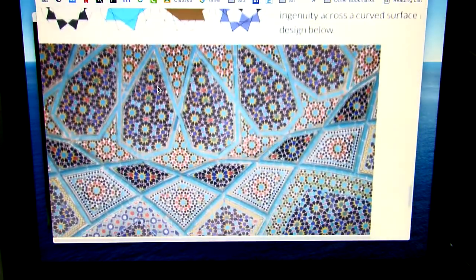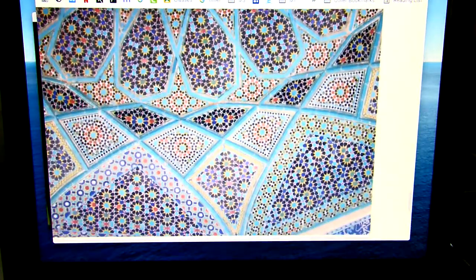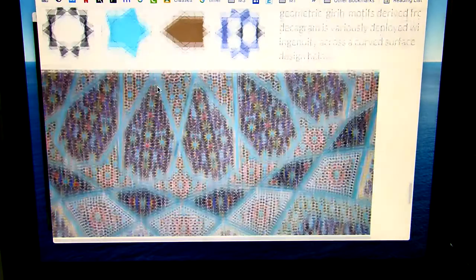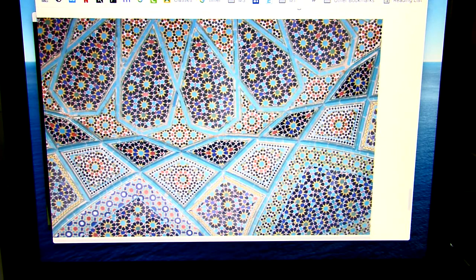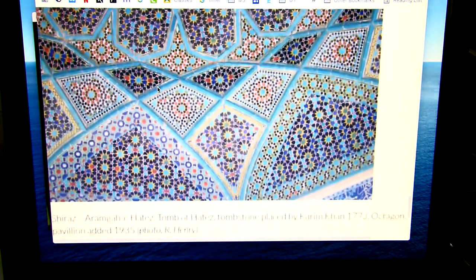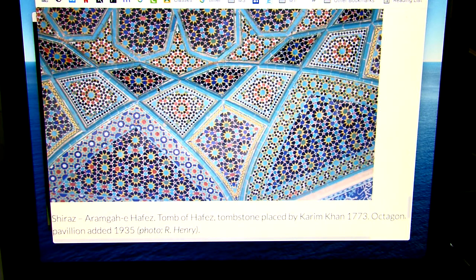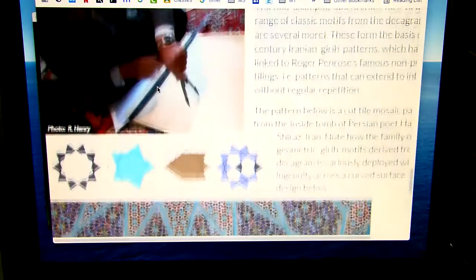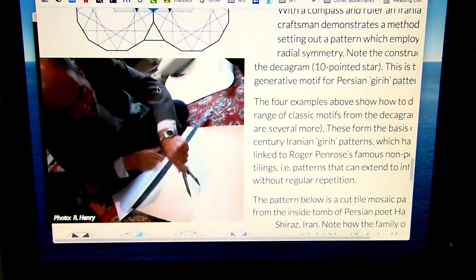That's the ceiling of a mosque that is probably a couple hundred feet in the air — they designed this to be on a domed ceiling. These mosques were created around 1,500 years ago, some are still standing — the ones in Istanbul and the Middle East. It's absolutely amazing how all of this came from just a compass and a ruler.